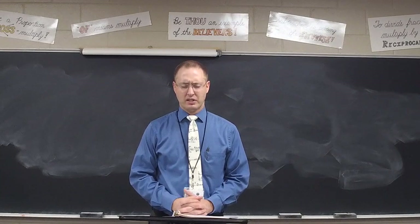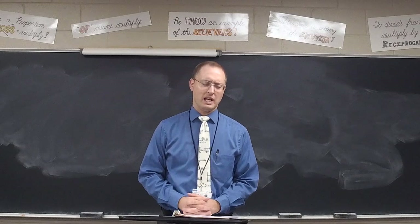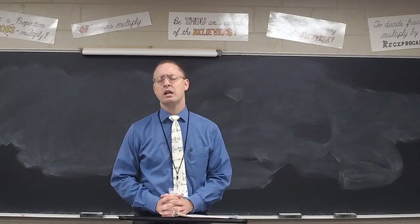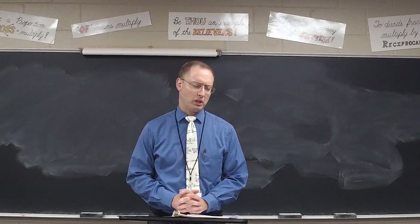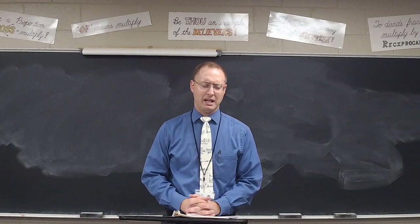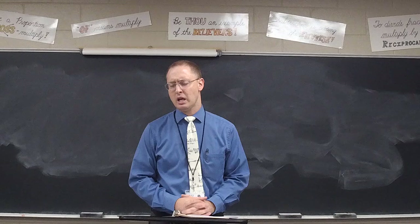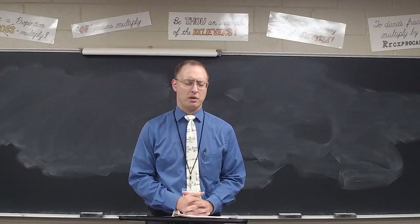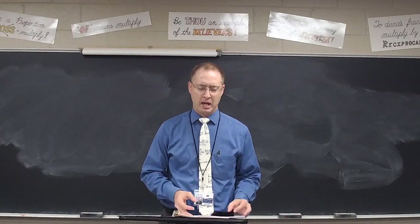Lord, I thank you so much for these seventh graders. Lord, I thank you for their hard work over these past several weeks. Lord, as they take this test, I pray to help them to remember the things that they've practiced, things they've worked on, things that they've done in class. Lord, help them to work carefully and work accurately. Help them not to make careless mistakes on this test, but I pray rather it would be their very best work and a good reflection of how well they understand the basic percents and fractions that we've gone over over the past few weeks. In Jesus' name, amen.